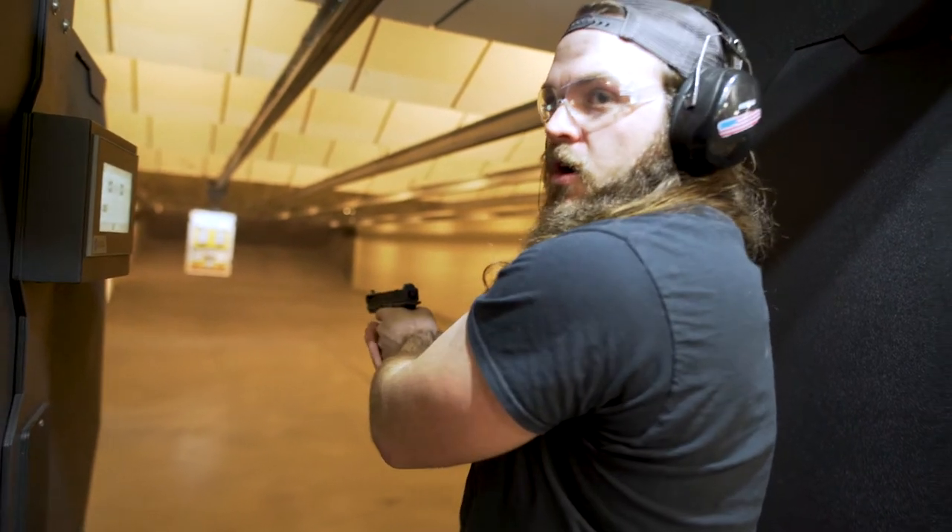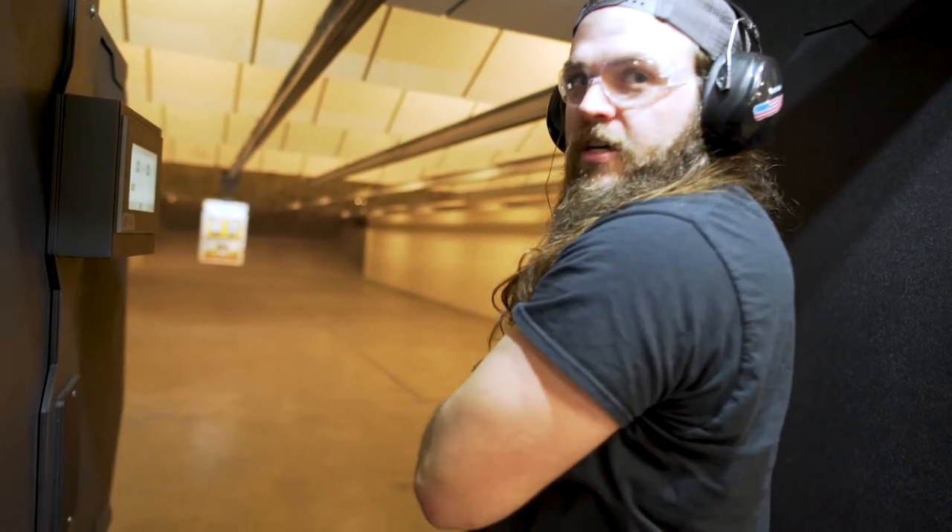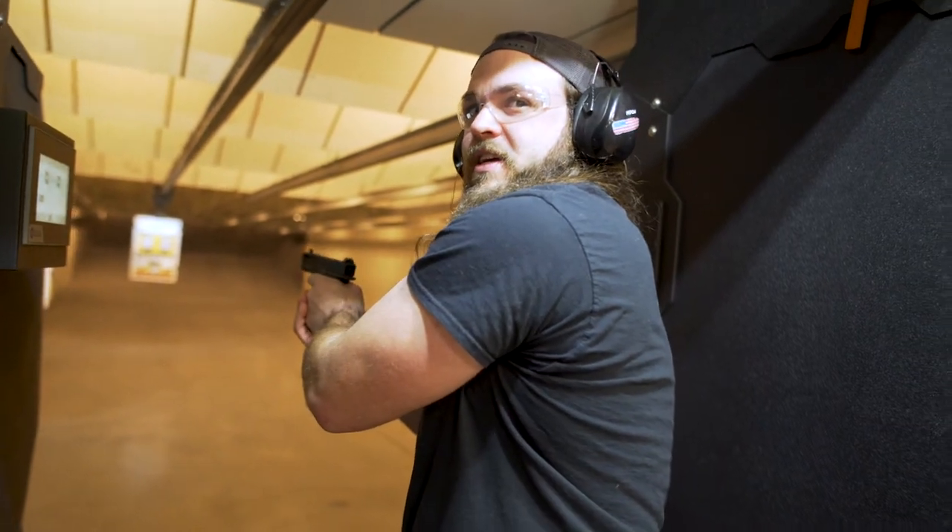Did it hit you in the head? No. What happened, Colton? I'm just grossly missing, and I really don't know. I need to work on my aim. You are, you know, fresh.